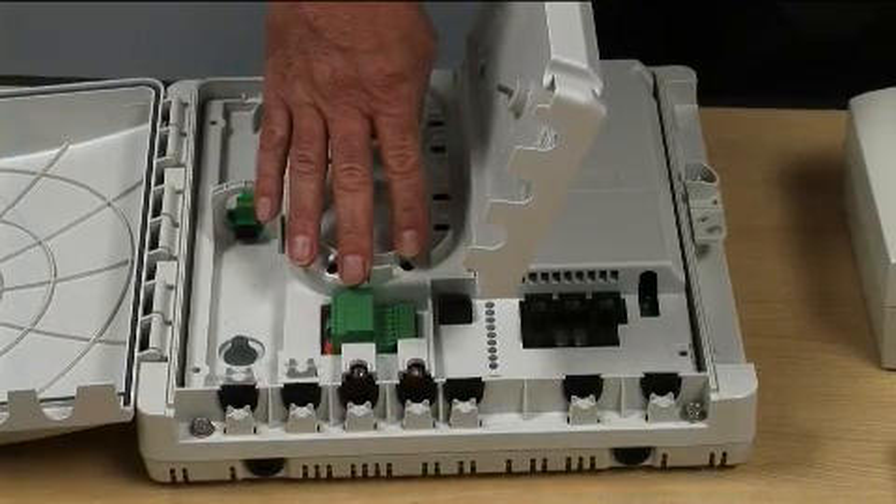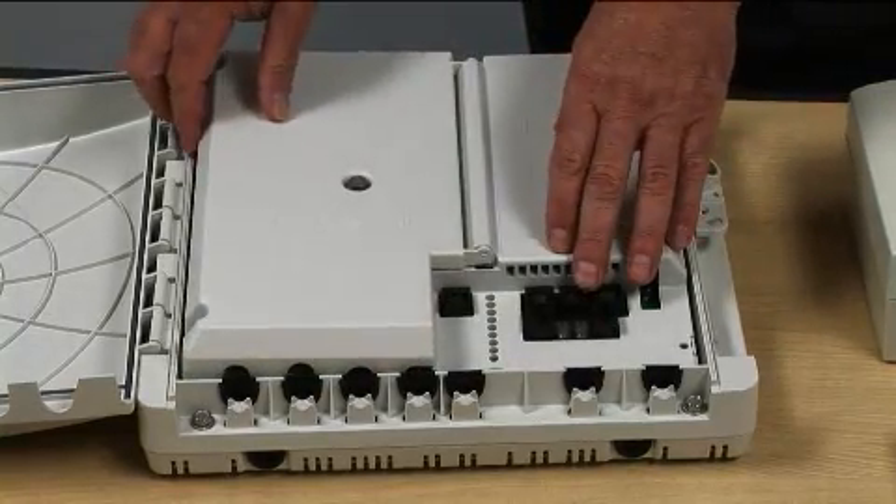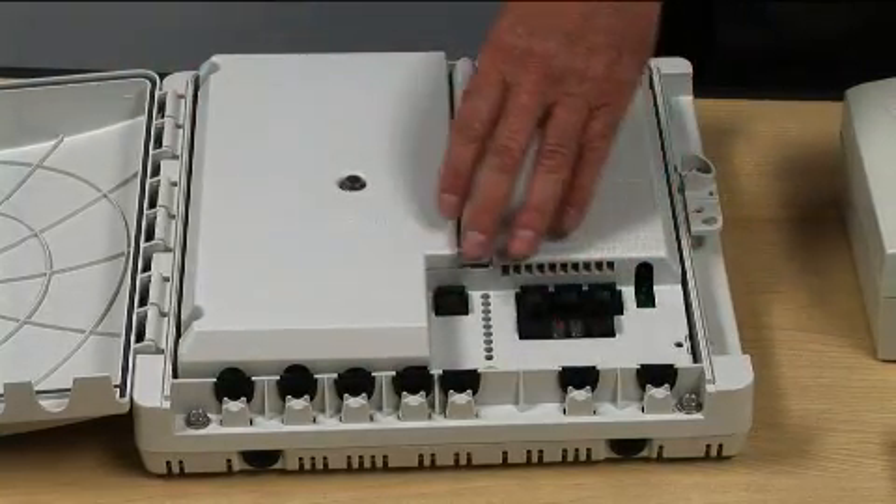Connect power alarms, OptiTap fiber connector, POTS at RJ11, and data at RJ45.